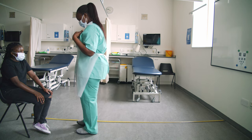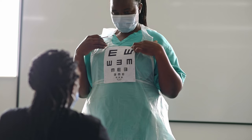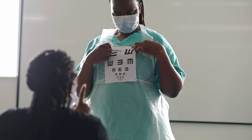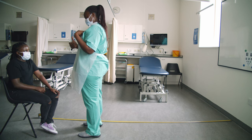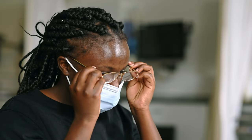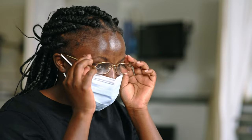Show the patient the chart at arm's length. Ask them to point in the direction of the E's point. Check the patient understands and you are both happy to start. If the patient normally wears glasses for distance, use them for the test. If not, then test unaided.